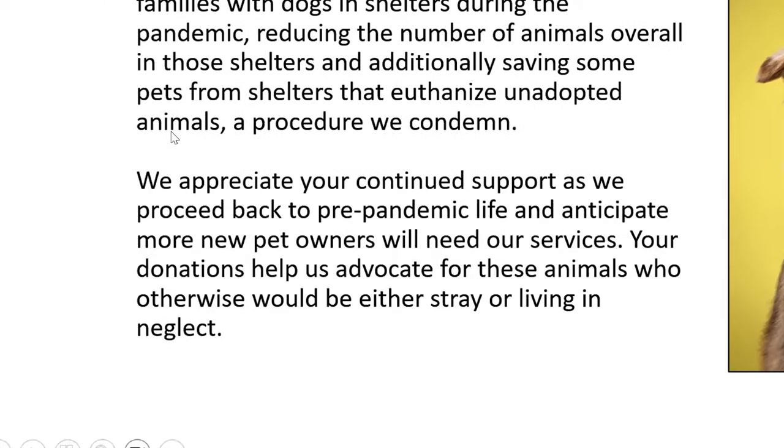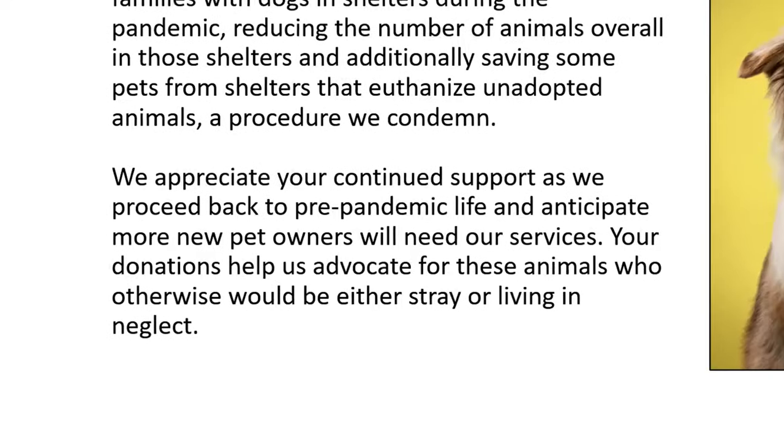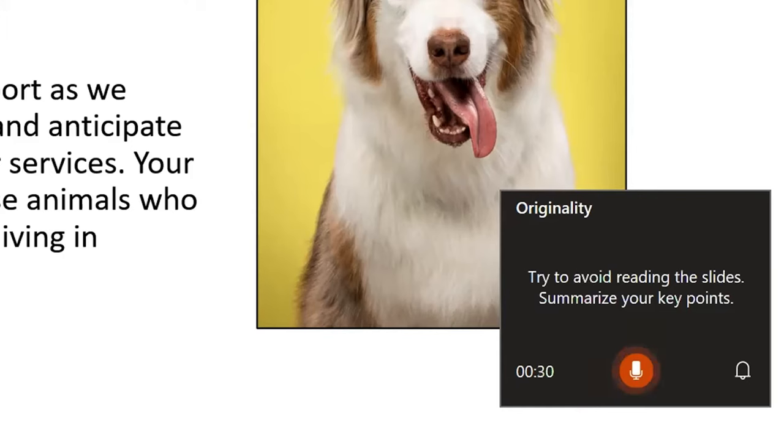We appreciate your continued support as we proceed back to pre-pandemic life. You can see that the coach advises you to not read your slide and instead summarize the information to keep the audience engaged.